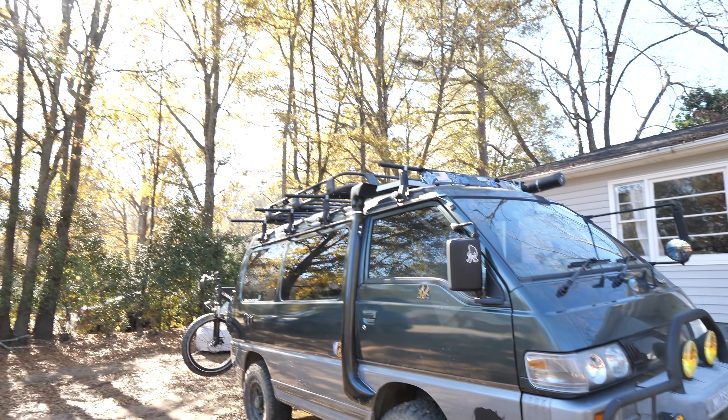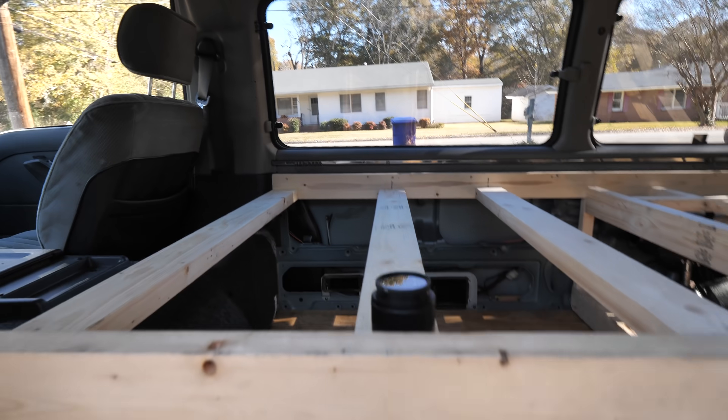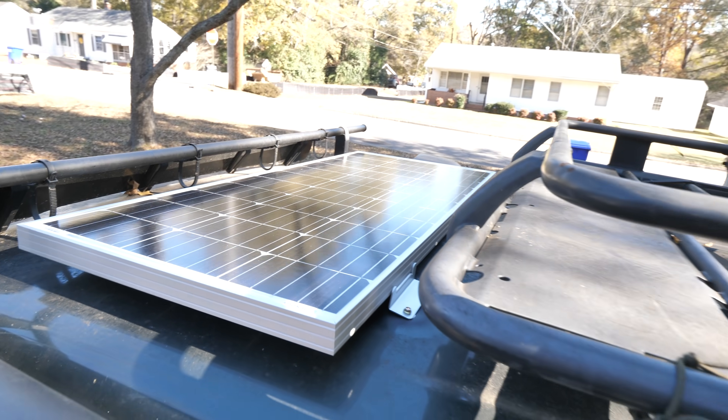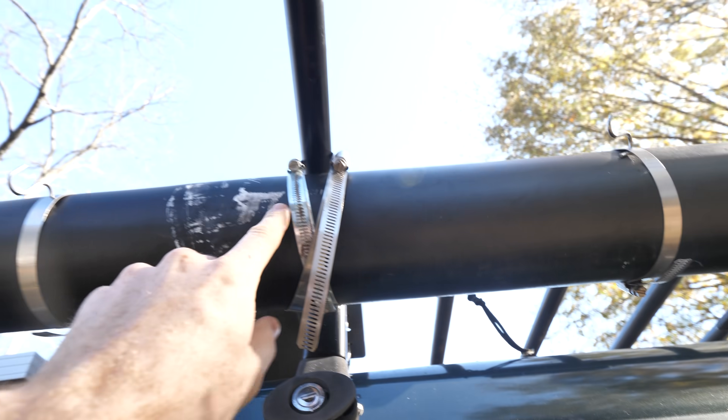Just a few more things to get done today. The van is charging nicely with some direct sunlight on the solar panel. Today we're just going to chop the ends of those roof rack bars off and then we're going to mount the awning a little bit better.